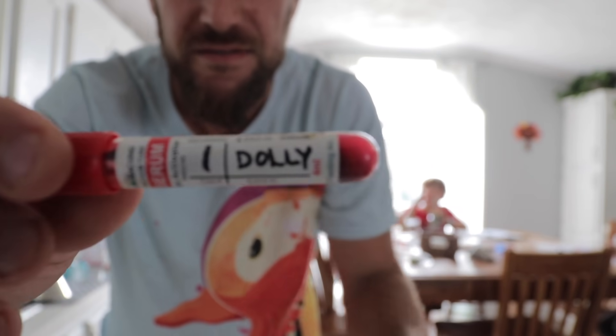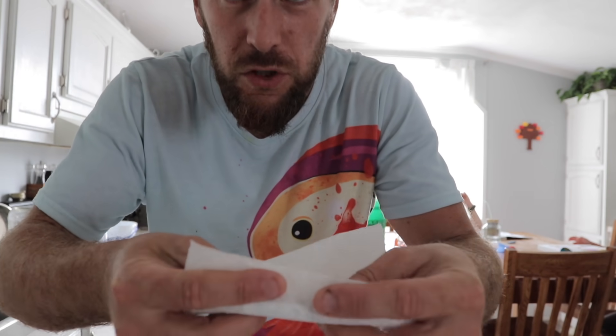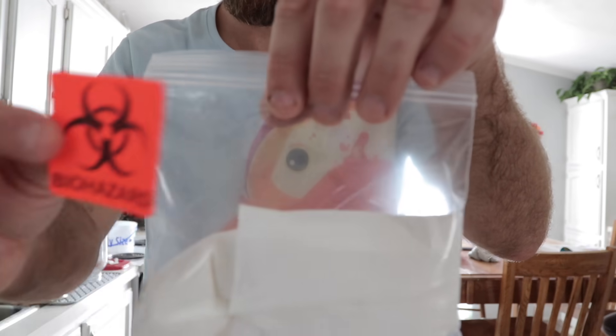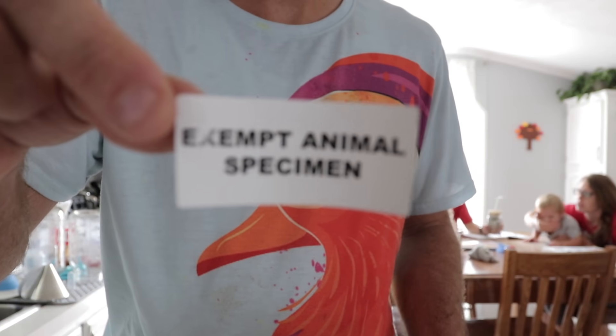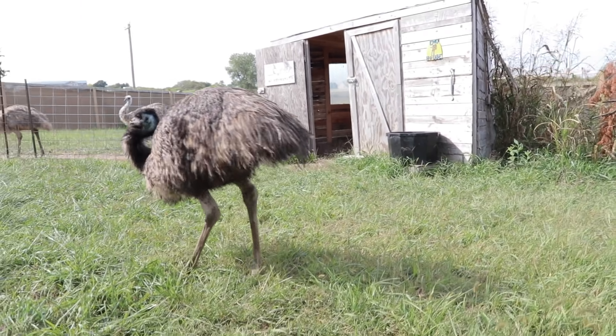We're back in the house, and now I'm labeling the tube to send it away to the lab. This is test number one, and it's for Dolly. We're going to wrap this in some paper towels so if the tube breaks when we send it, it absorbs all the blood. Then I'll put that inside a Ziploc bag with a submission form. We bubble wrap it and put it in our priority mail package with a sticker. We'll send it to a lab in Kansas - hopefully we'll get the results maybe early next week.